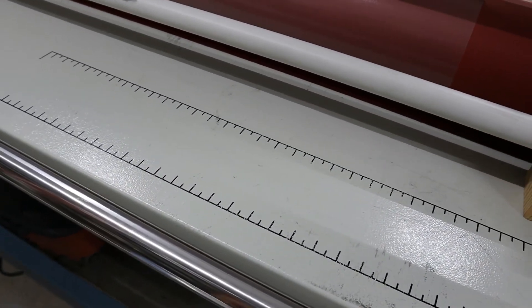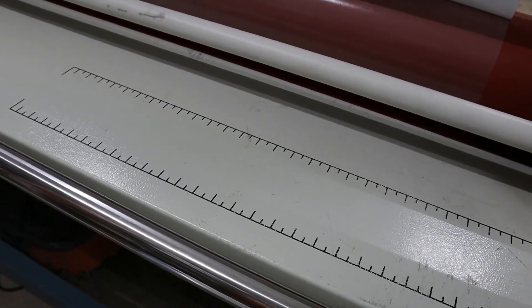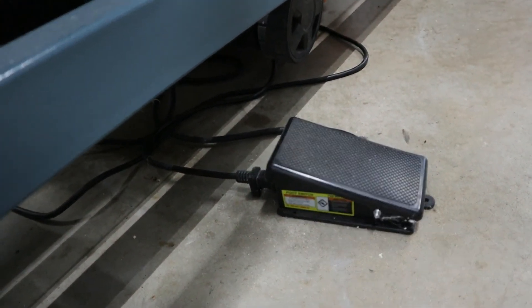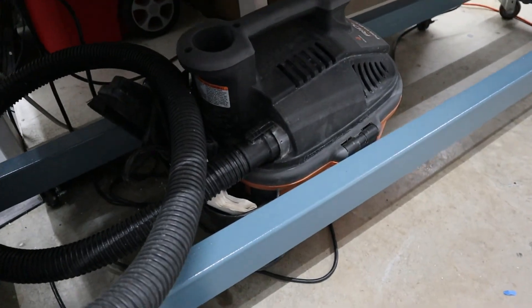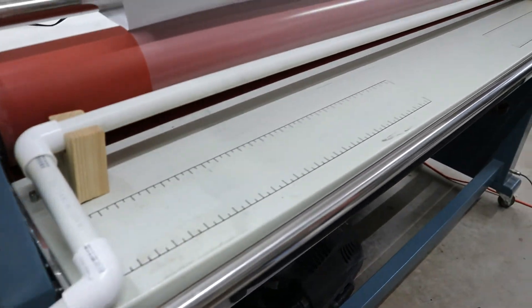So that's basically it. It's a very simple system, but it definitely keeps our dust down. We don't have to sit there doing a full wipe the whole time. We can have one person laminating, and it works out well for us. This is basically just available at Harbor Freight — it's a Harbor Freight switch that will allow you to turn on a remote device. Basically just have the shop vac plugged into that, and it's that quick and easy. Hope you guys enjoyed. Have a good one.